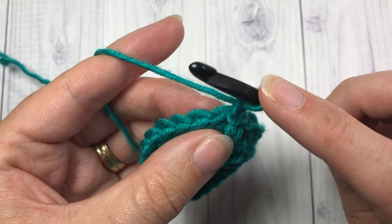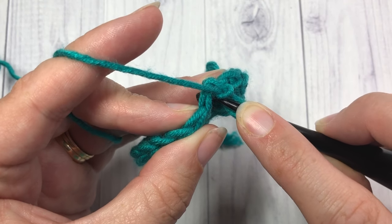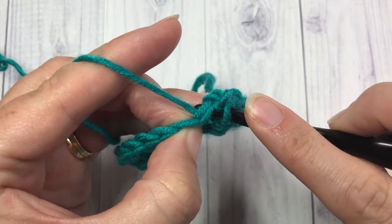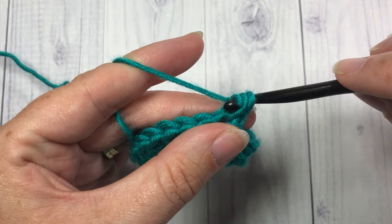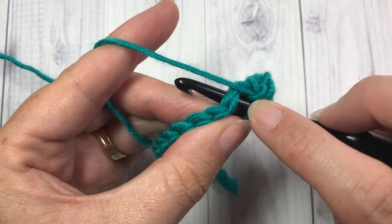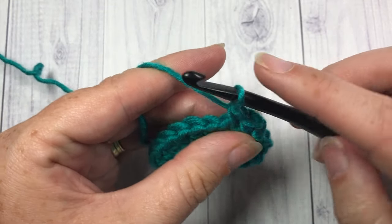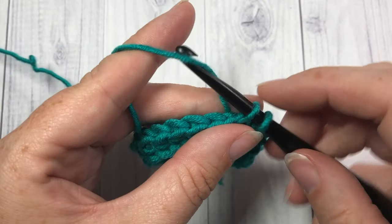Do not turn your work. Insert your hook into that first stitch — the same stitch as joining — yarn under, and draw through a loop, yarn over, and draw through. Into the next stitch, insert your hook, yarn under, draw through a loop, yarn over, and draw through. Continue that all the way around.